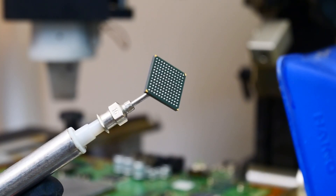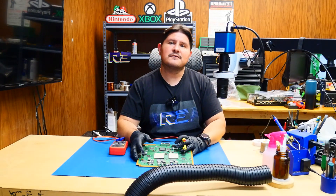And there we have it, back to the table. Now that we have that Silicon Image removed, let's go ahead and verify that the shorts are no longer present.